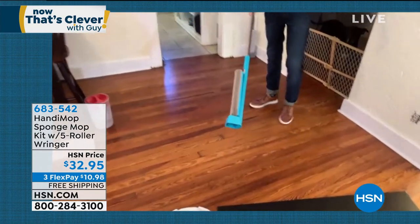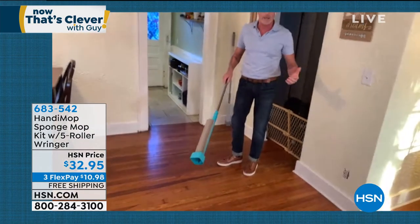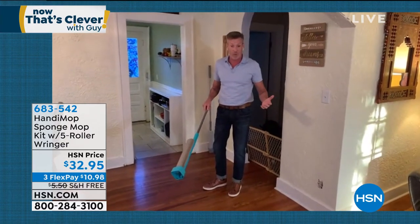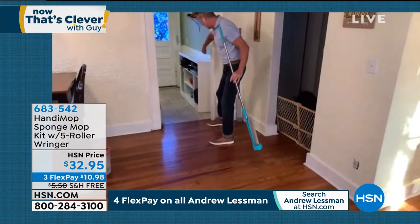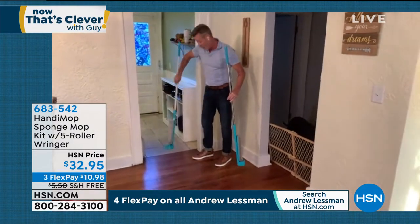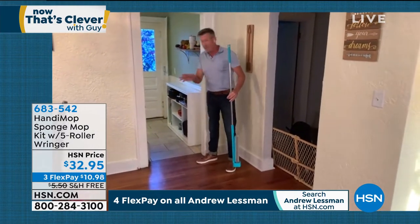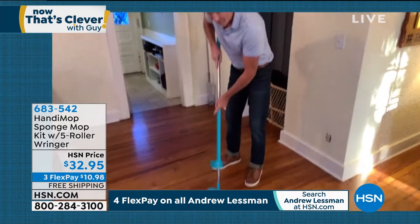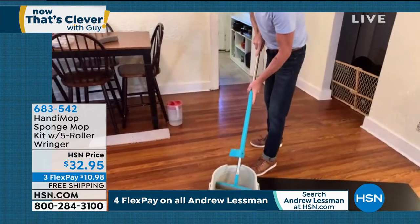When you have a mop and clean the floor, when it's wet, it smells like mildew — it's gross. What do you do with it? Whereas this — look, no drip, no nothing. Mine I use every day and I store it right here. It doesn't leave any mess, no mildew, no anything. It's self-contained. The thing is absolutely amazing. It's the HandyMop.